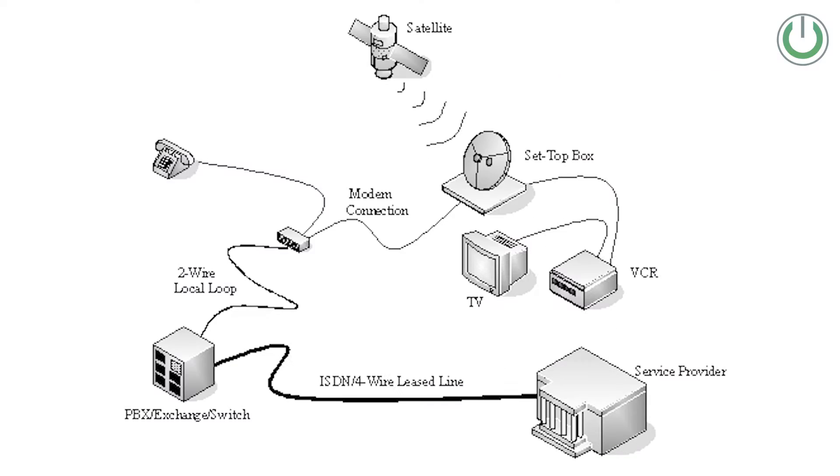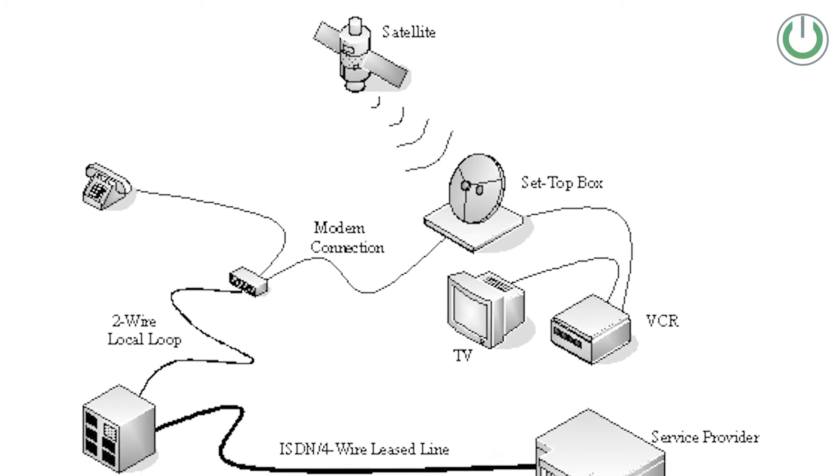Now I am sure you have already seen the various set-top boxes available in the market. In the Indian scenario we have brands like Dish TV, Videocon D2H, Tata Play, Airtel, and Jio Fiber set-top boxes. But let us first understand how these set-top boxes function and how they connect to your home theater system.